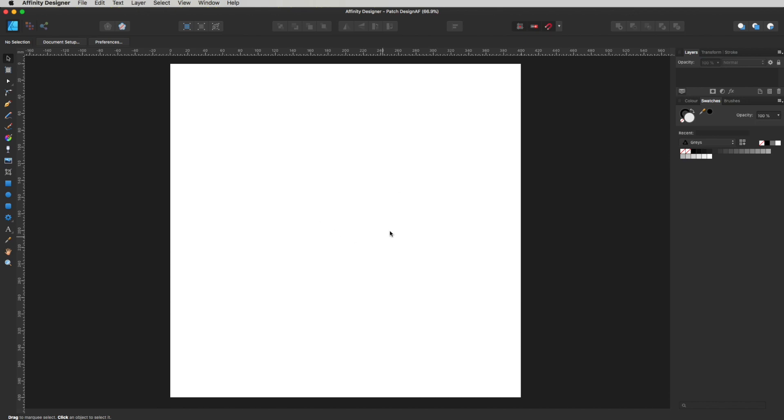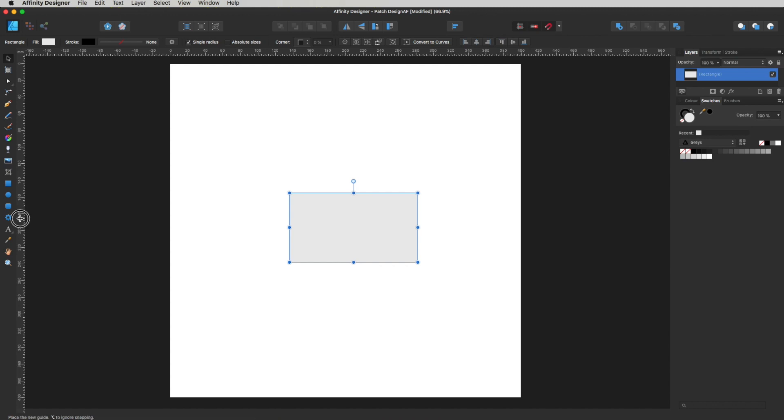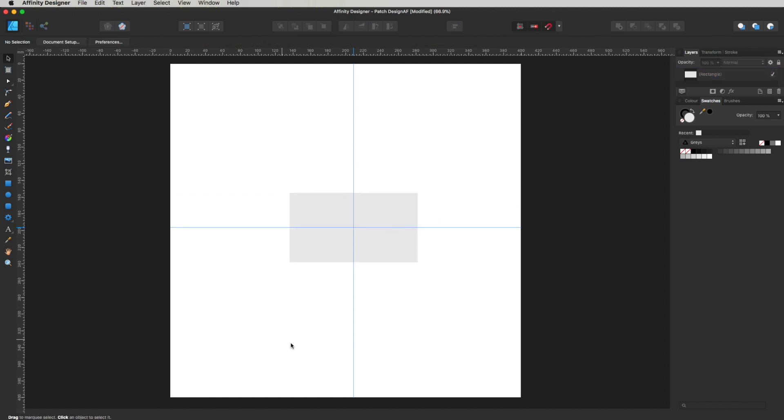Let's start by drawing a rectangle in the middle of our artboard. Head over to the tools on the left and select the Rectangle tool, or press M as a shortcut. Draw a rectangle roughly in the center area, then use the Move tool (V) to position it more or less in the center of the page. Now I want to drag some guides to the center of this — make sure all snapping options are turned on at the top, then click and drag a guide from the ruler so it snaps to the center both horizontally and vertically.